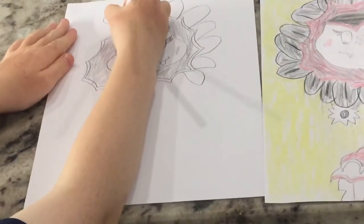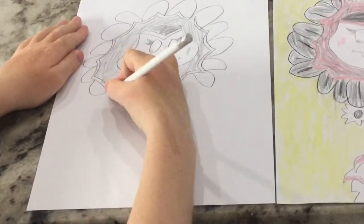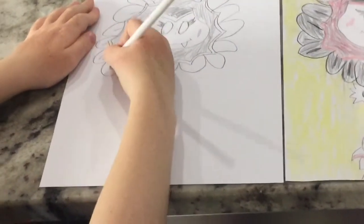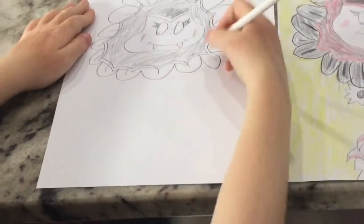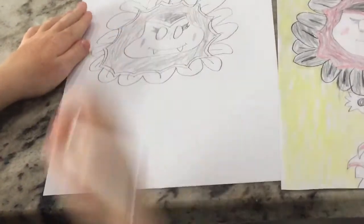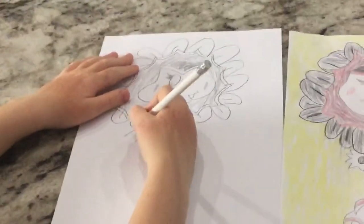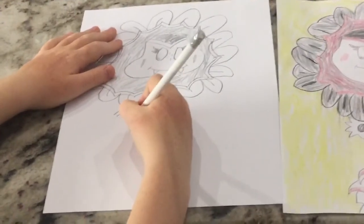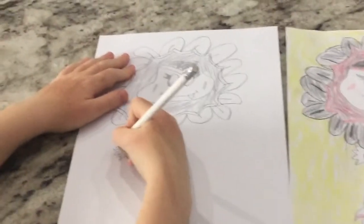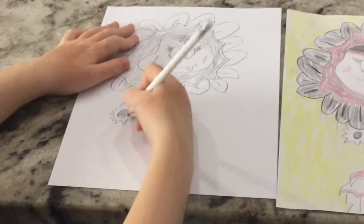I'm going to start here and do some more on this side. Now I'm going to draw the vampire flower's hands, so I'm going to turn to the side and do a line down. Now I'm going to draw a bunch of spikes. Now I'm going to draw a circle in the middle, fill this in with black, draw some lines.